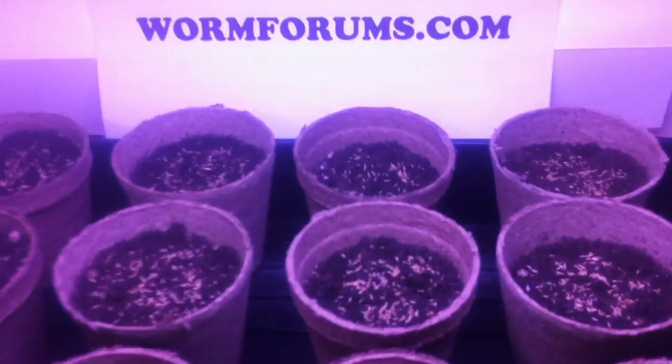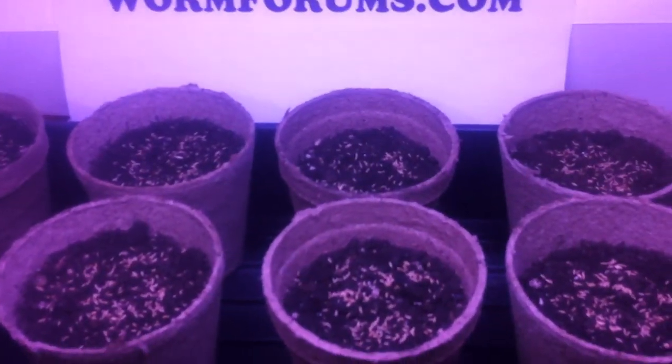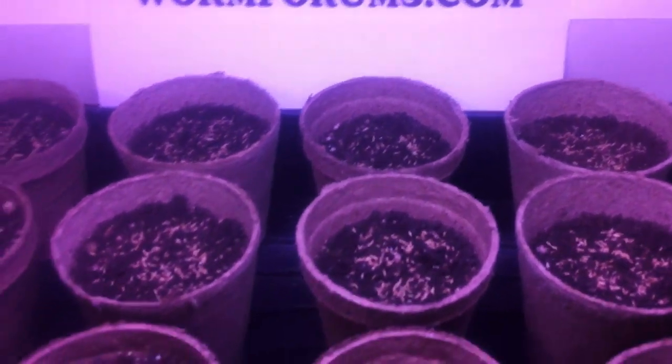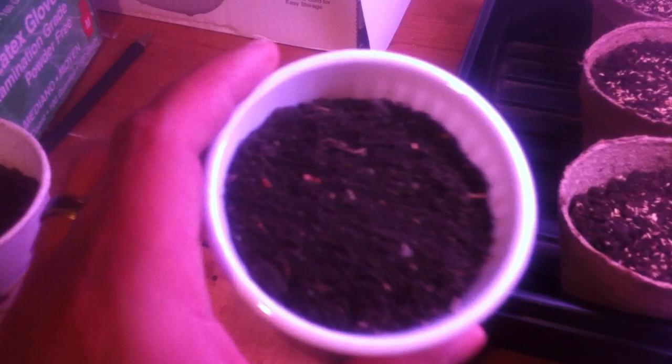This third row will have vermicompost — well, actually these are more worm castings. That's this here that I haven't added yet but I will be adding soon.